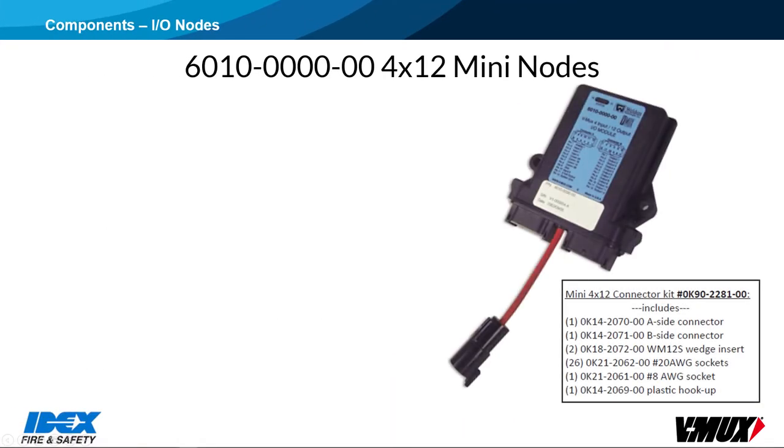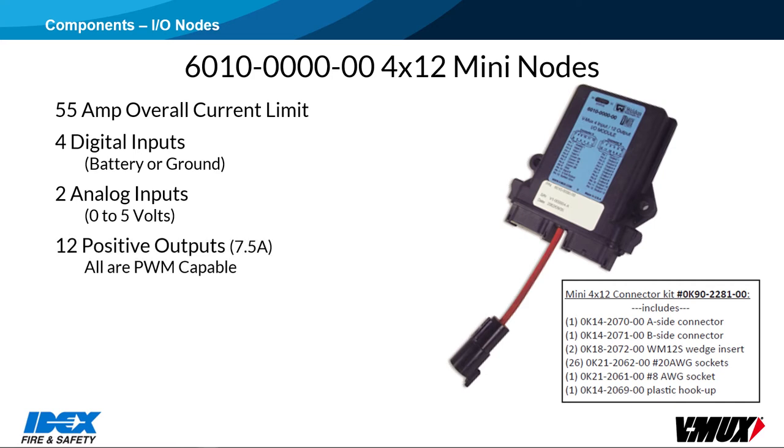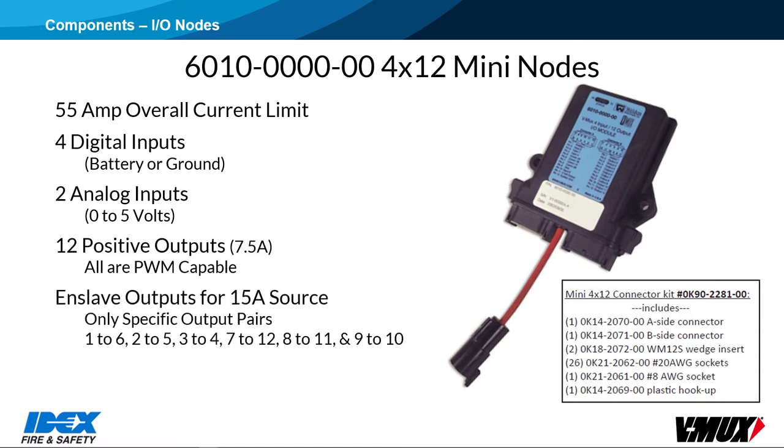The 6010, 4x12 mini node, has a 55-amp overall limit. It has 4 digital inputs, 2 analog inputs, and 12 outputs. The outputs are rated at 7.5 amps, and all are PWM-capable. Two outputs can be enslaved to create a 15-amp source, but only specific output pairs can be tied together: outputs 1-6, 2-5, 3-4, 7-12, 8-11, and 9-10. Other nodes do not have this limitation.